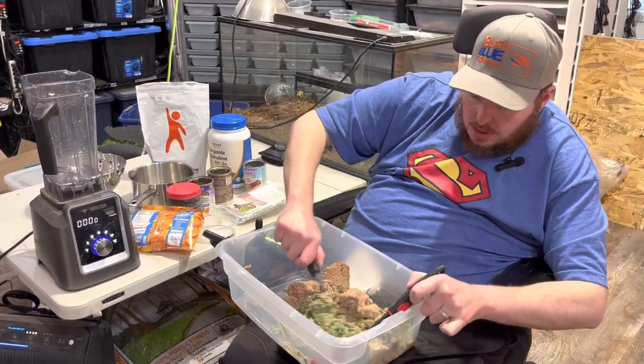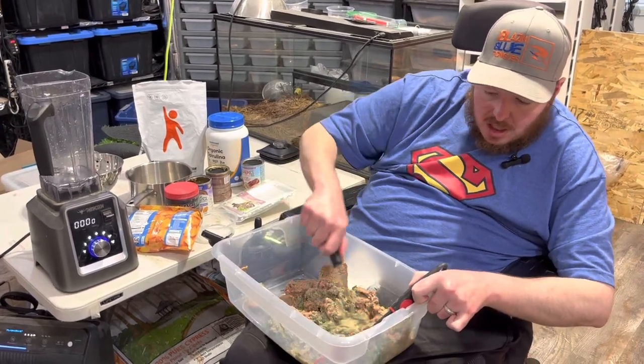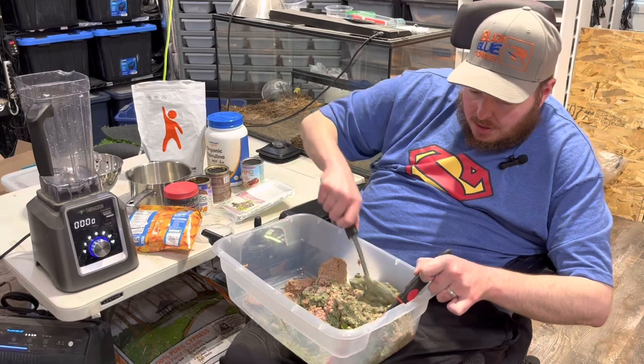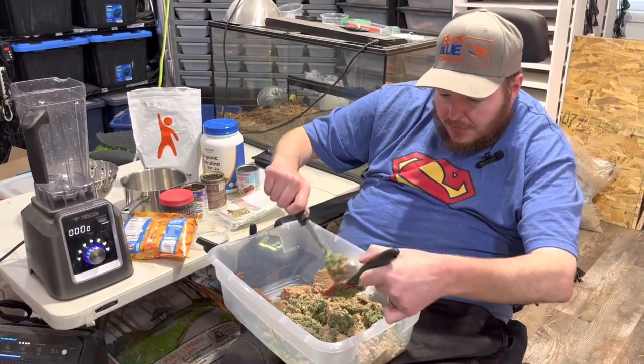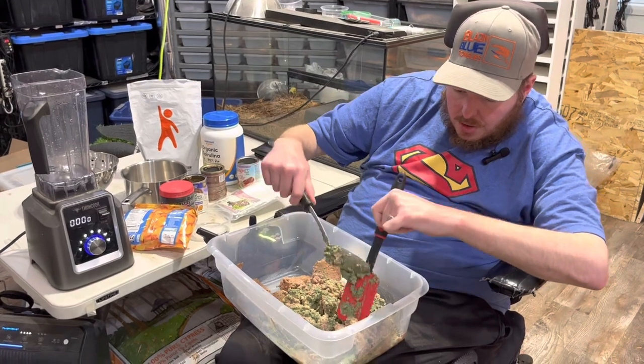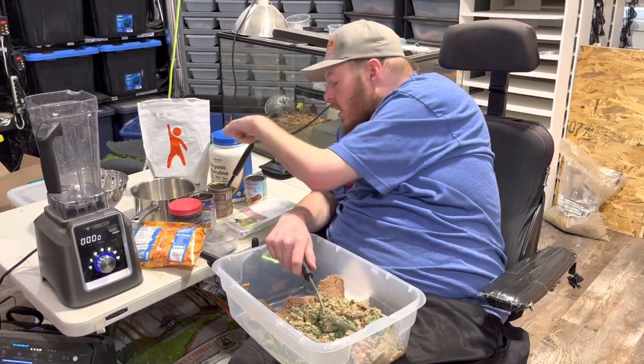Mix it up real good. Some of the green color you see is from the spirulina — it has a habit of turning a lot of stuff green — but also from the turnip greens.